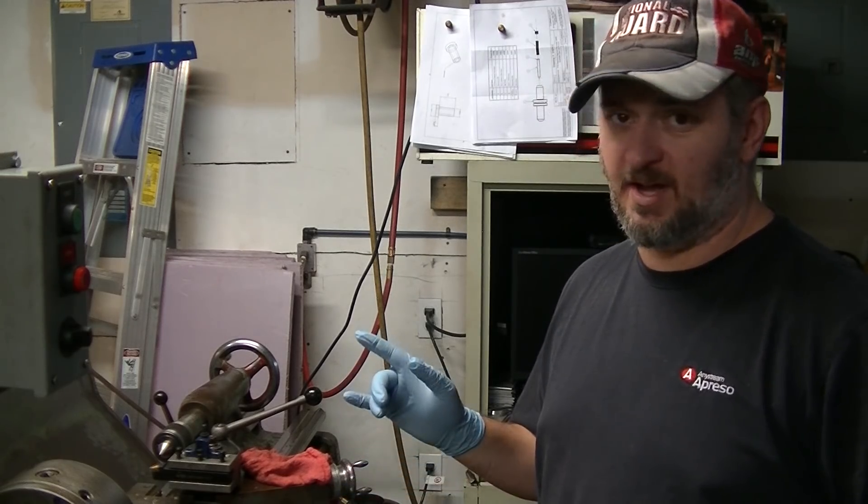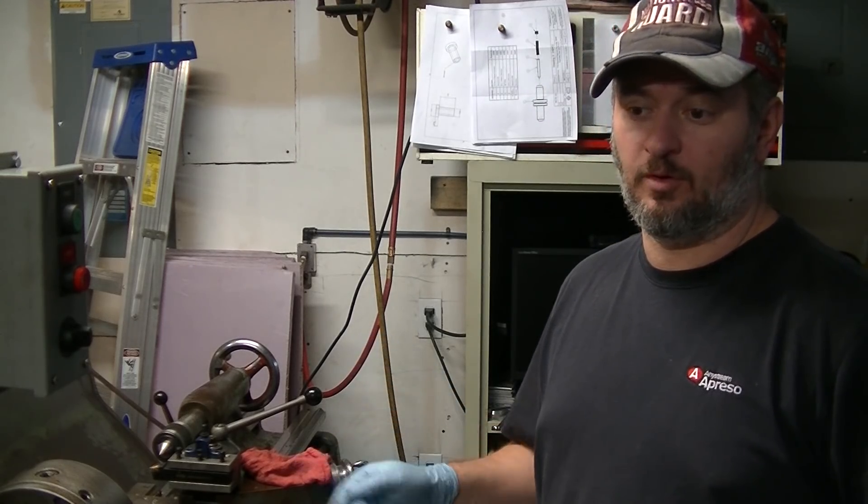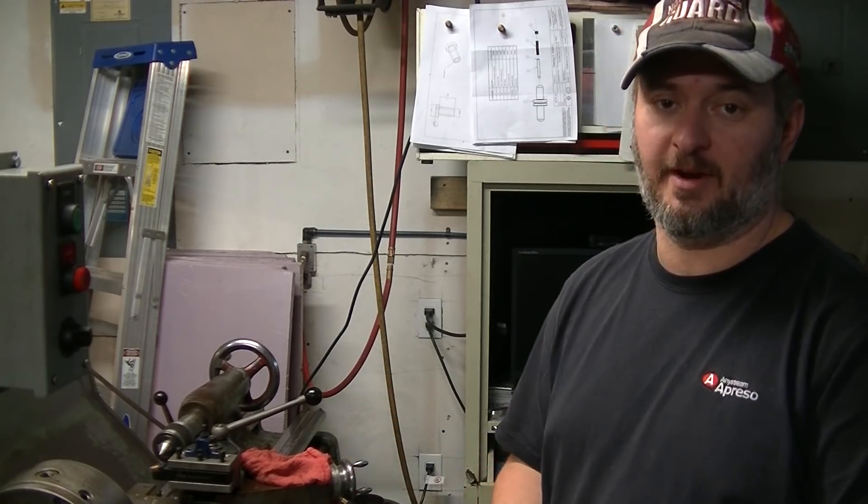Hi, this is Tom, and in this video we're going to look at using the screw cutting attachment for the Colchester lathe that I have.